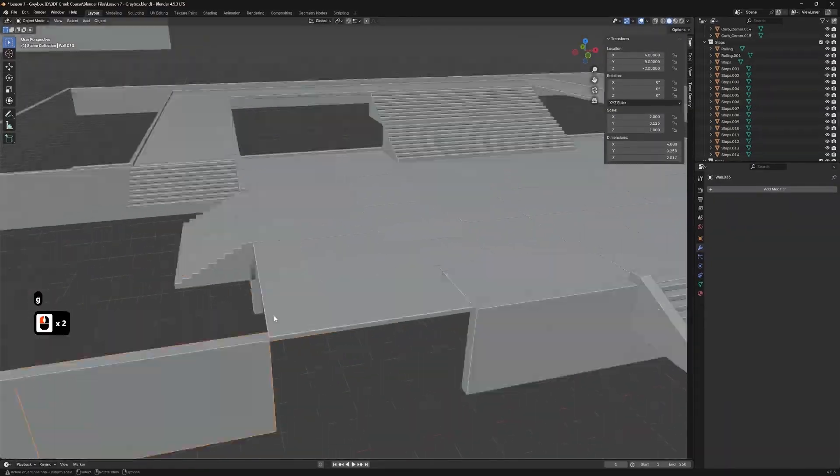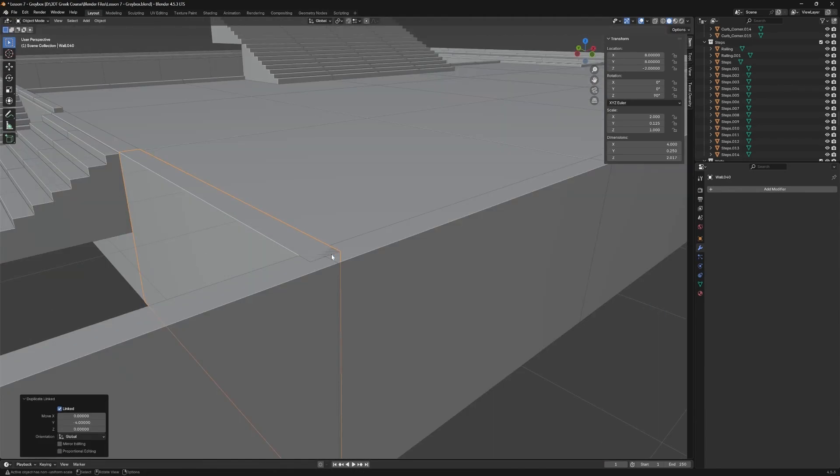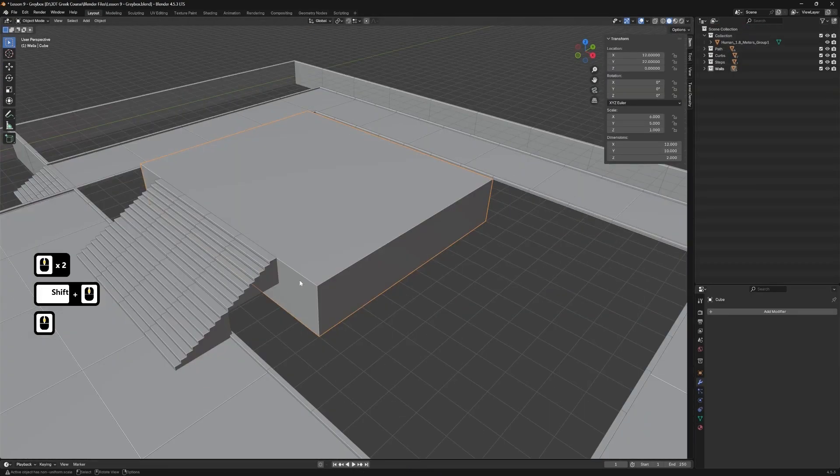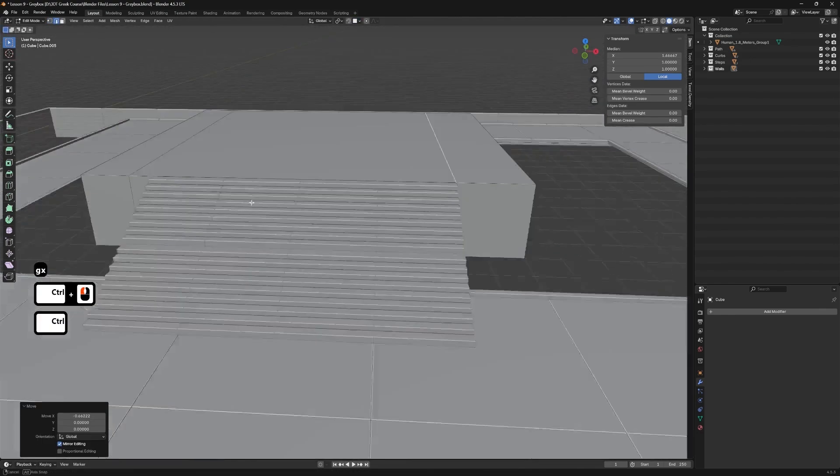We start with the blockout. I will show you how I lock in composition, pathway flow and focal points early. A human scale reference stays in the scene from the first minute so stairs, columns and planters read correctly without guesswork.